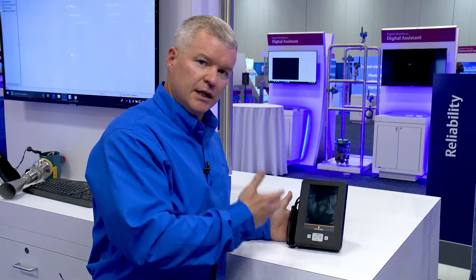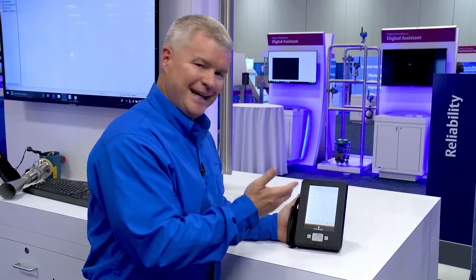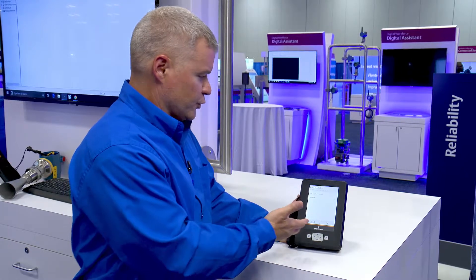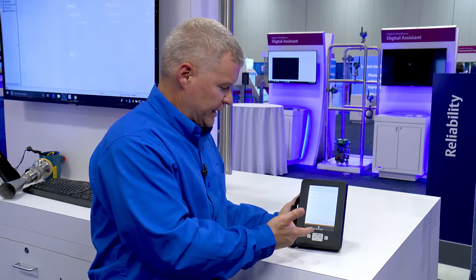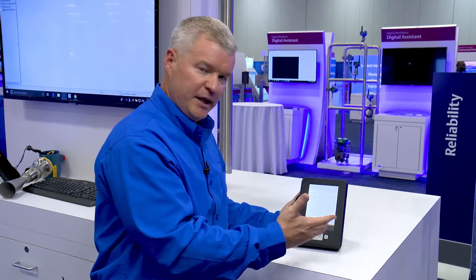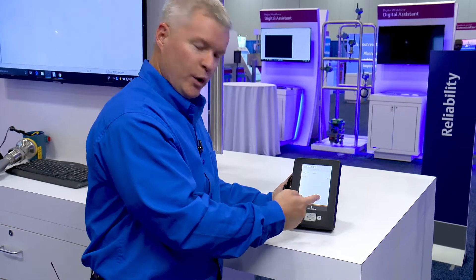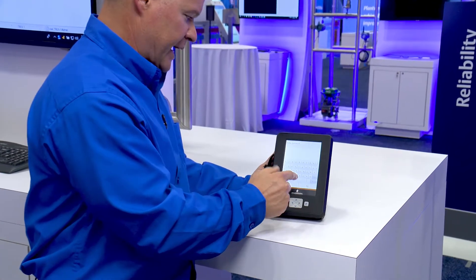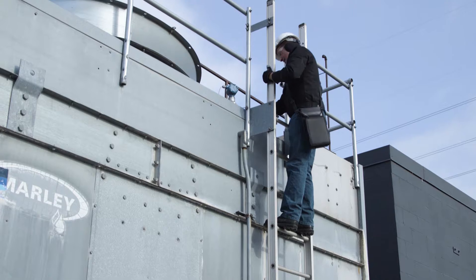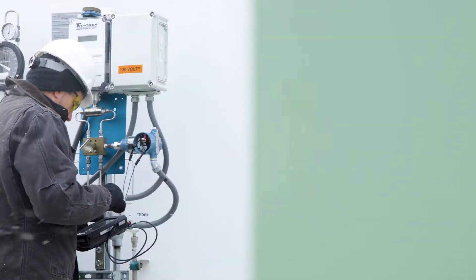One of the important things is user security, especially with handheld devices. Now, let me show you a feature that leverages the NFC technology that's embedded in the Trex. Normally if I'm using local security and I'm up on a platform or on a tank and I've got my PPE and my gloves on and I go to log into this device, I've got to punch in a password, which in poor lighting with gloves on can be somewhat of a challenge.